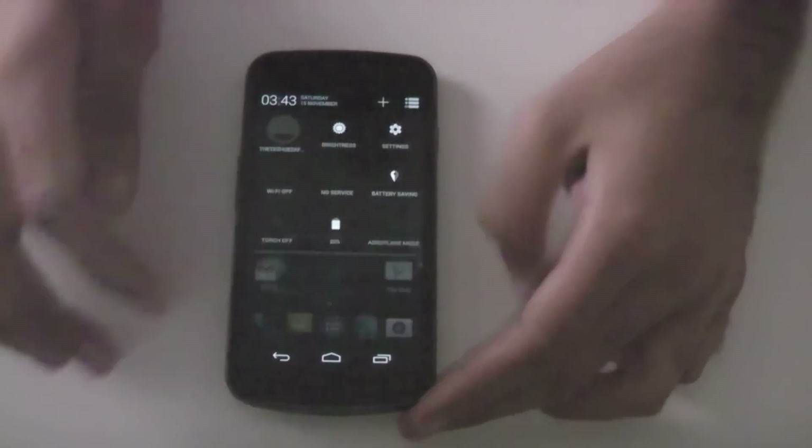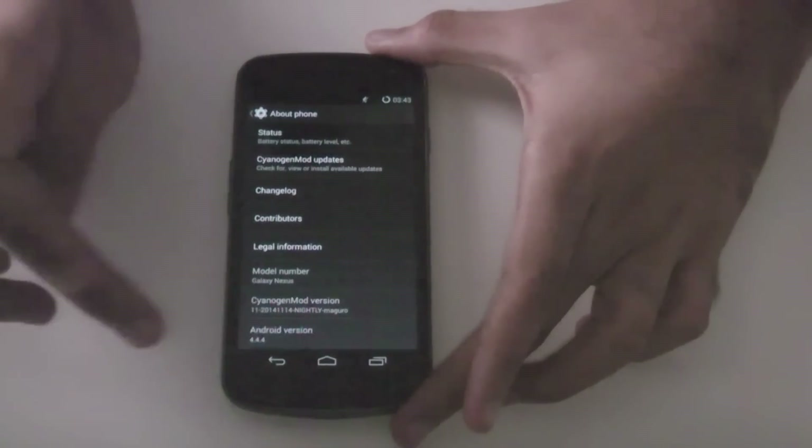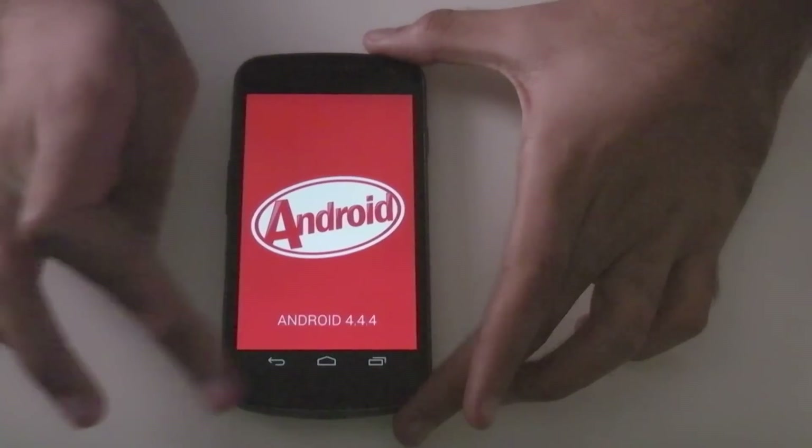Currently my Galaxy Nexus is running Android 4.4.4 KitKat and I'm running CyanogenMod 11.